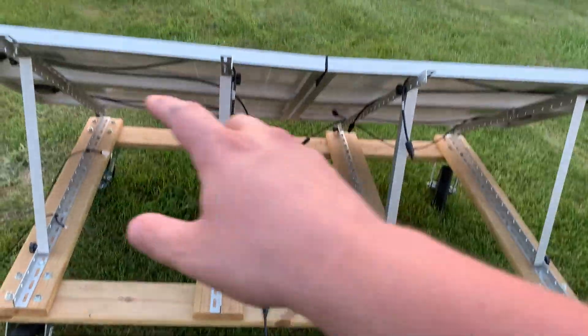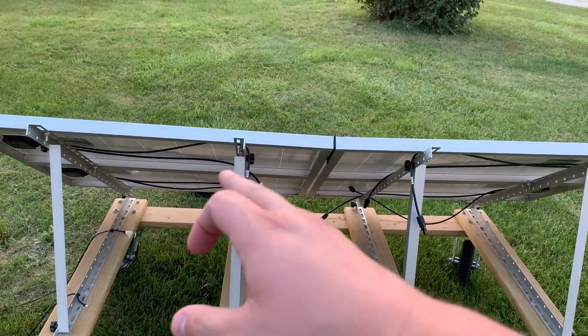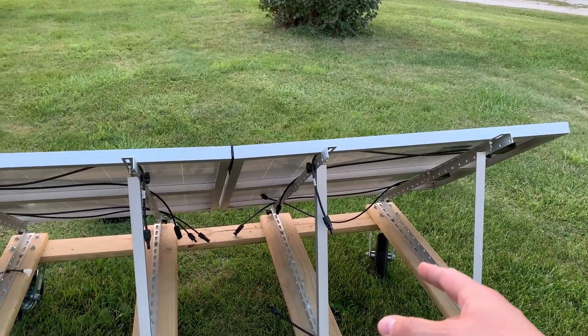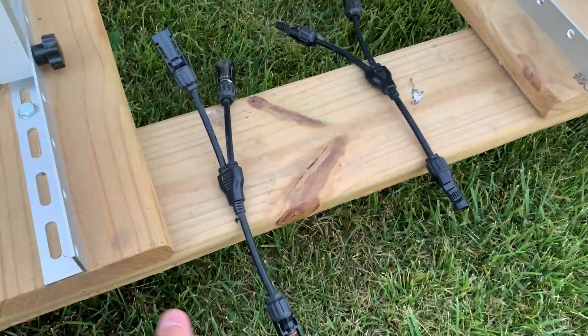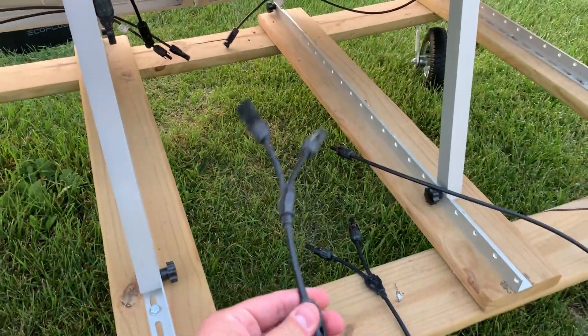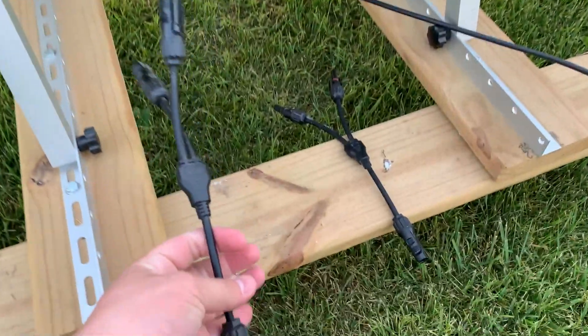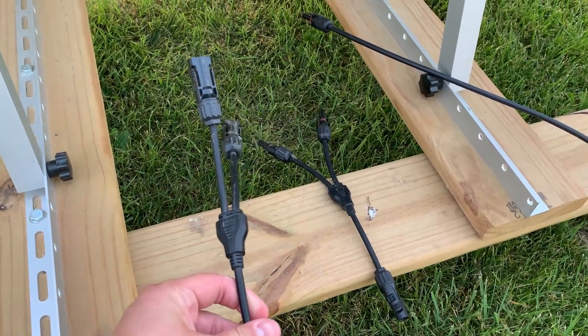For the configuration I use with these panels, I do two series, two parallel — so I series two panels together, series the other two panels together, and then parallel those two strings together. You're going to need to go to Amazon, eBay, or wherever you buy your parts, and get two of these little one-to-two parallel connectors.